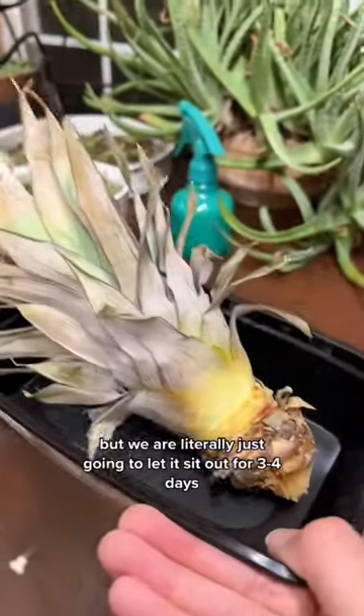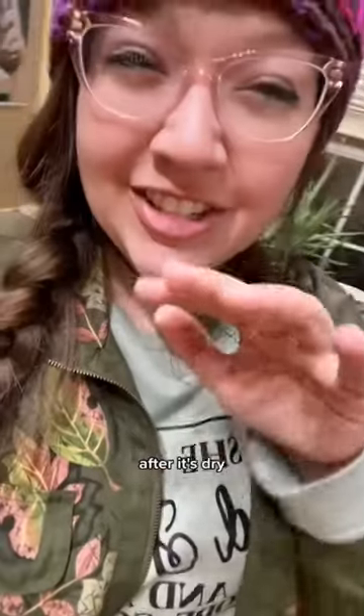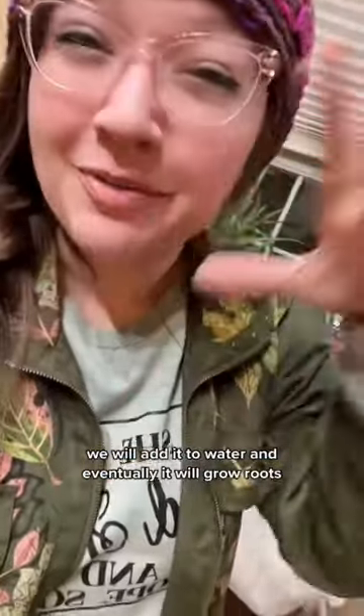This next part is kind of boring, but we are literally just going to let it sit out for three to four days until it completely dries. After it's dry, we will add it to water and eventually it will grow roots. And once it grows roots, we will plant it.